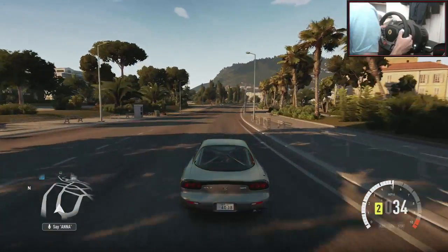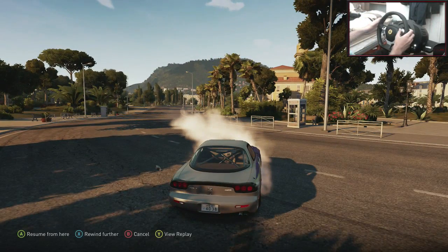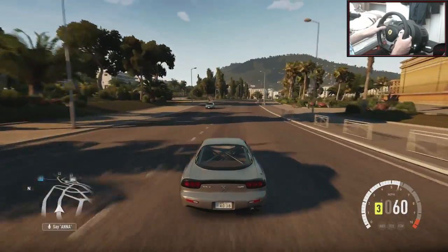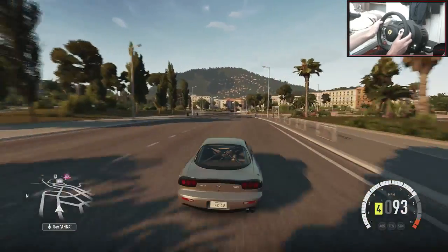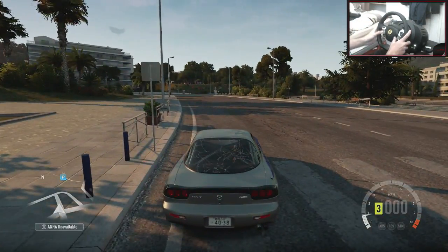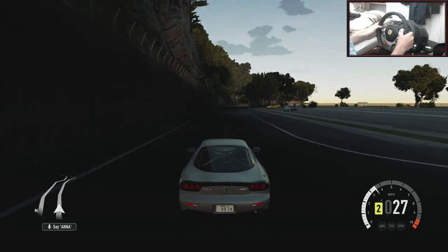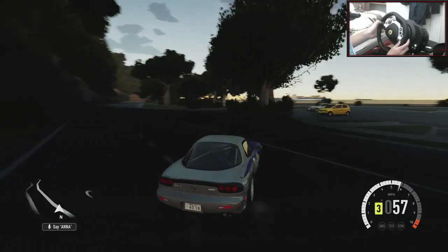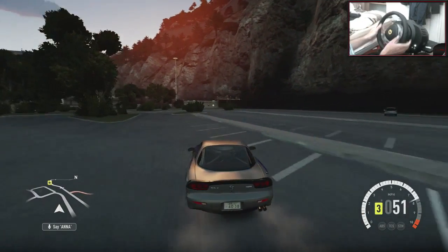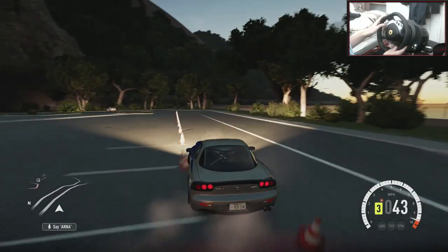This car feels absolutely amazing, so if you want to check out this tune you can do. I accidentally pressed the wrong button — I went to look behind and pressed X by accident. Let's resume from here. Okay, let's give this a run and then we'll go to a tighter section to show off this car. We're down at the car park section in the docks area — it's a really tight section.